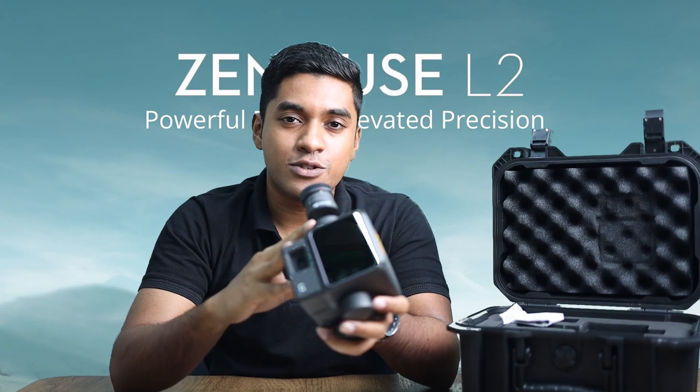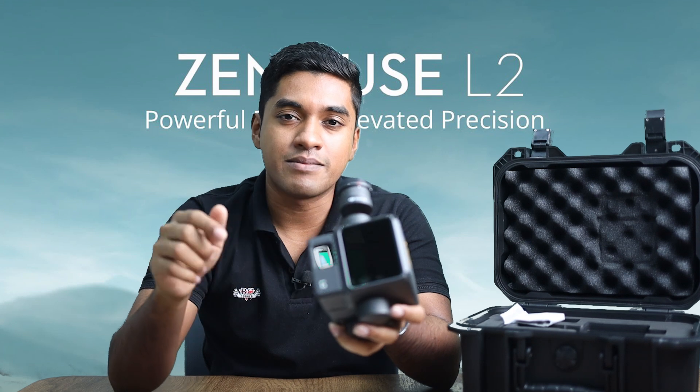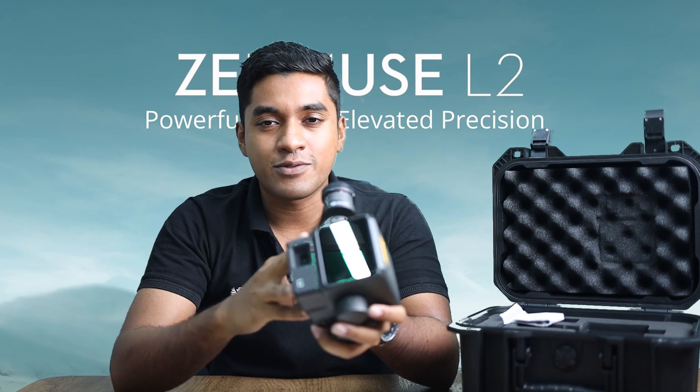If you wish to purchase the Zenmuse L2, you can reach us through sales. If you need more details, comment below and our team will be ready to support you with your questions. See you in the next video — goodbye for now.